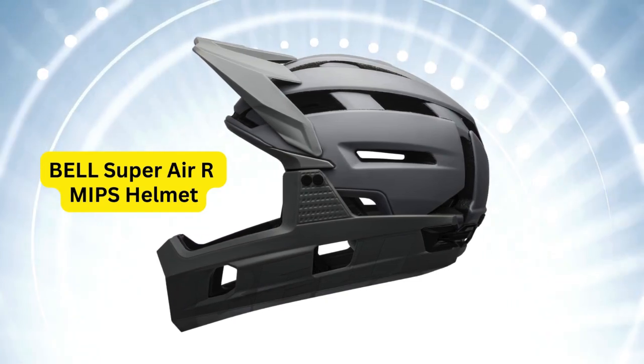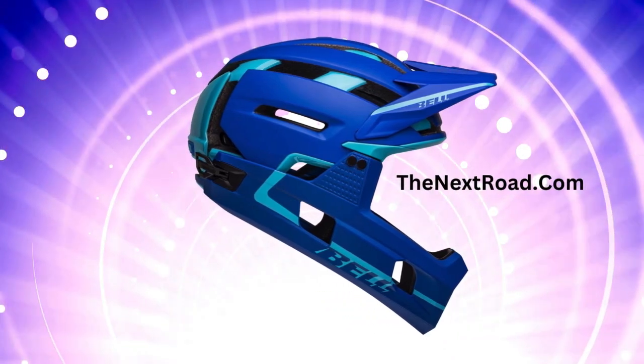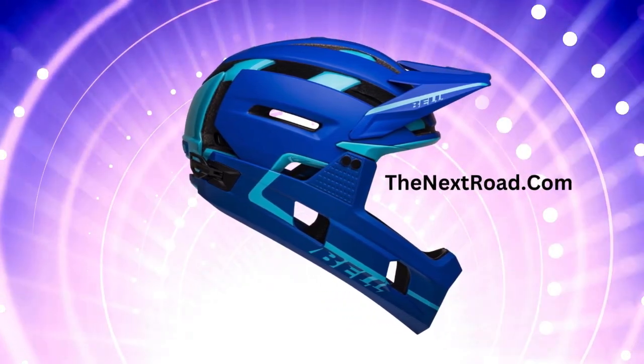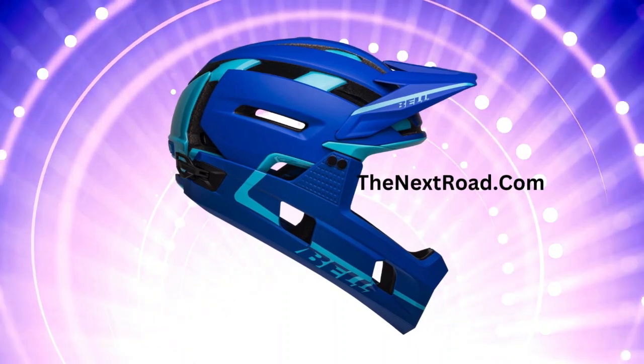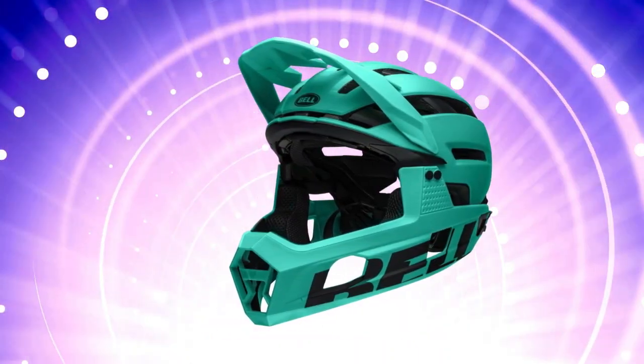Its unique features include adjustable ventilation and a visor for added convenience. The helmet's standout feature is its fusion and molding polycarbonate shell and progressive layering, an innovation by Bell that bonds the outer shell with the EPS foam liner for enhanced durability.